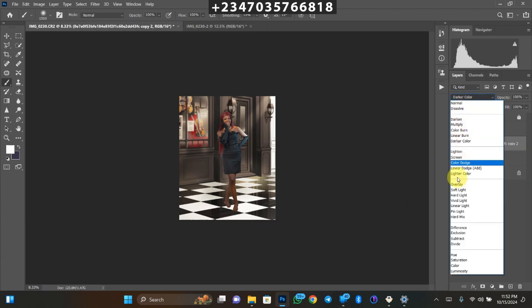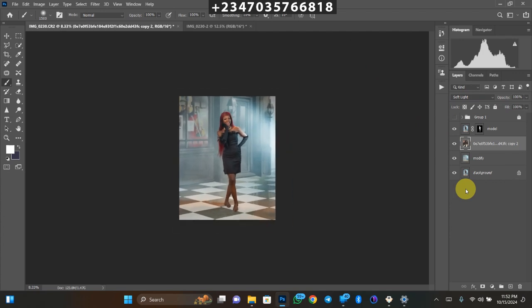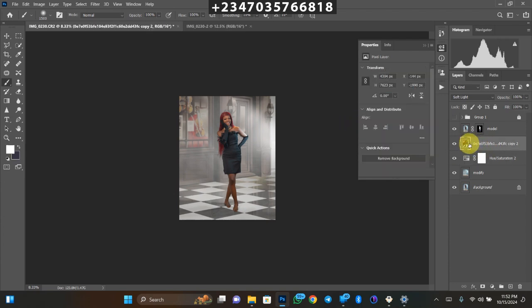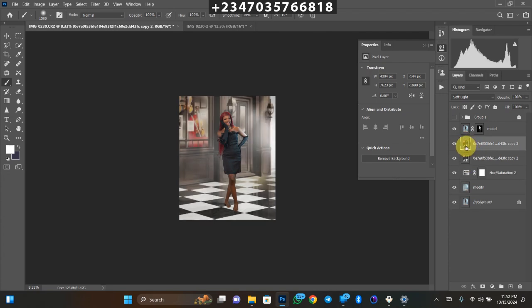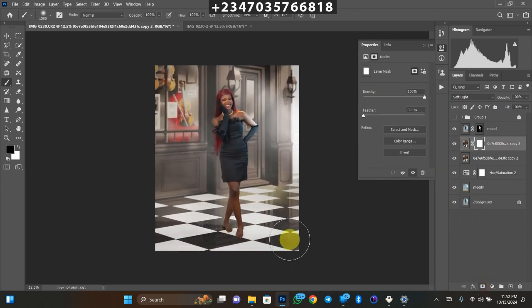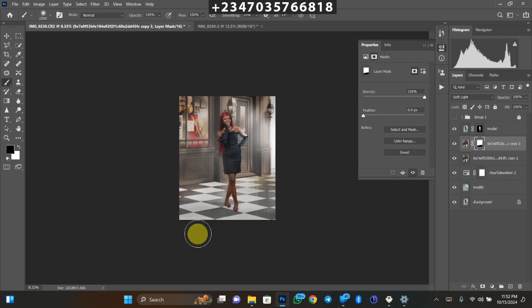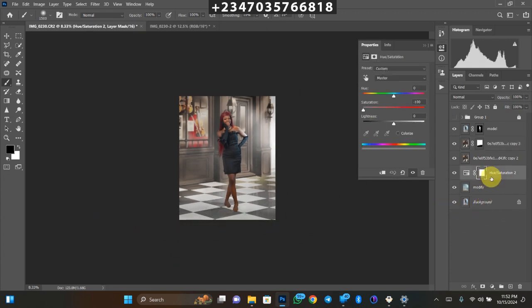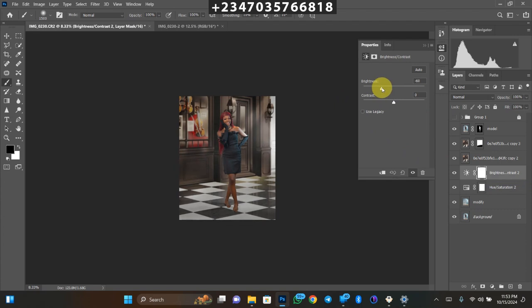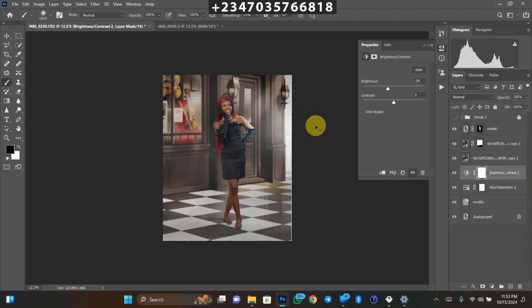Now I'll merge the two background layers together with Ctrl+E, then change the blend mode from Normal to Soft Light. It's still not giving exactly what I want, so I'll click on the layer directly below and add an adjustment layer: Hue/Saturation. Desaturate the color there. Then going back to the overlay layer, I'll duplicate it once more with Ctrl+J. The footer area is now too sharp and the shadow is no longer showing, so I'll create a mask and paint over the footer shadow area to bring back the shadow.